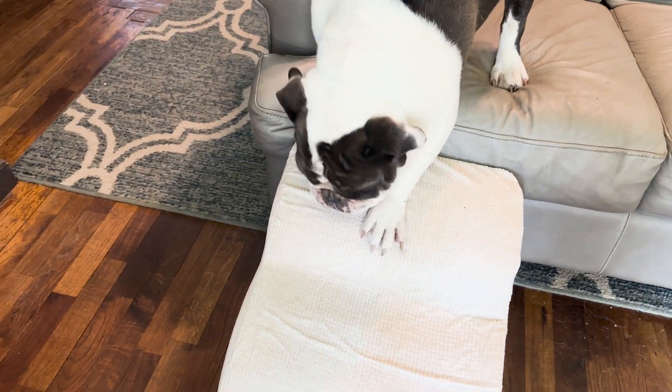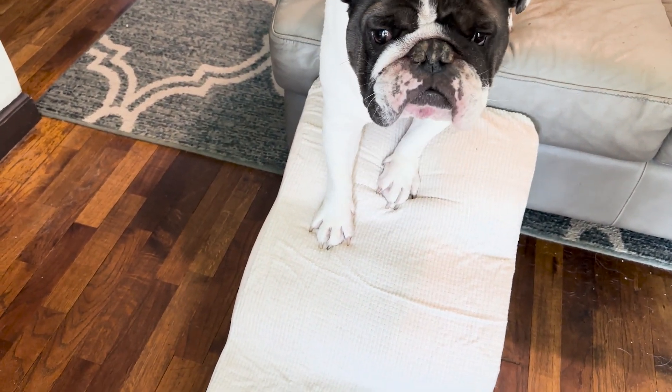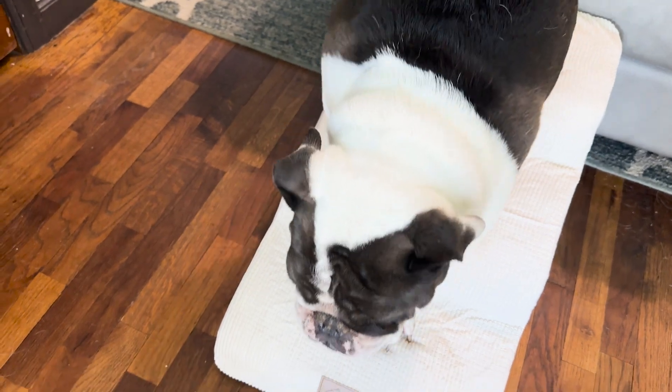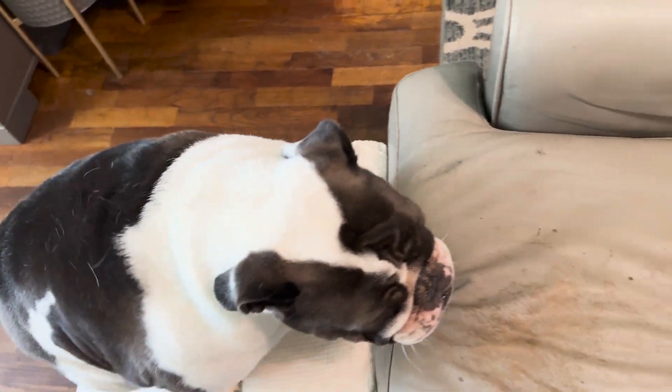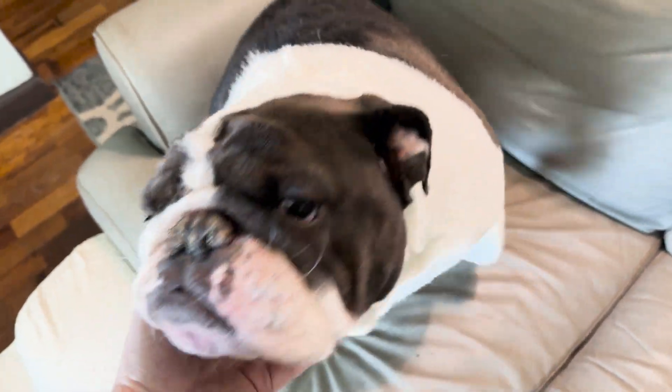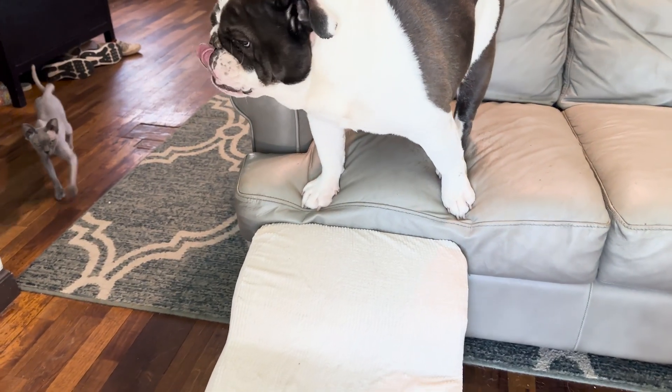This is her first attempt at using the stairs. She actually jumped up onto the couch and so she's walking down it for the first time. And she was easily able to walk up it with no problem. So it's a good feeling knowing that she'll actually use this.